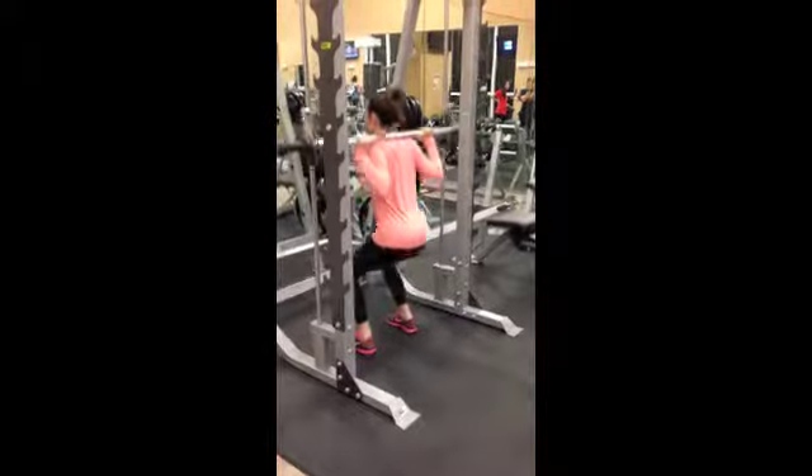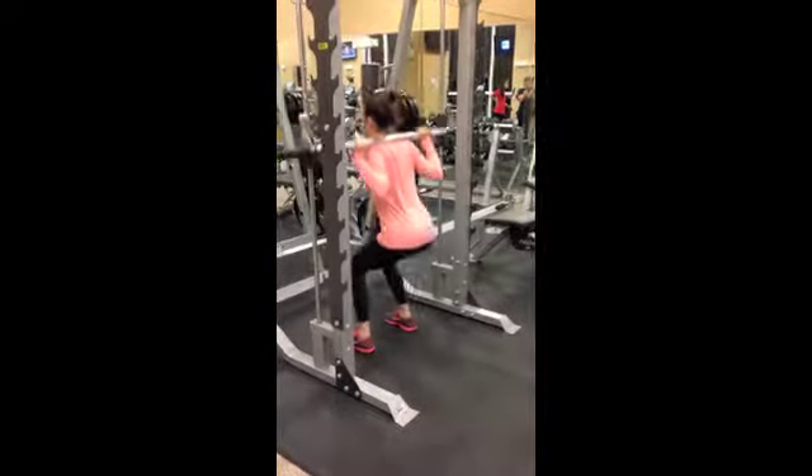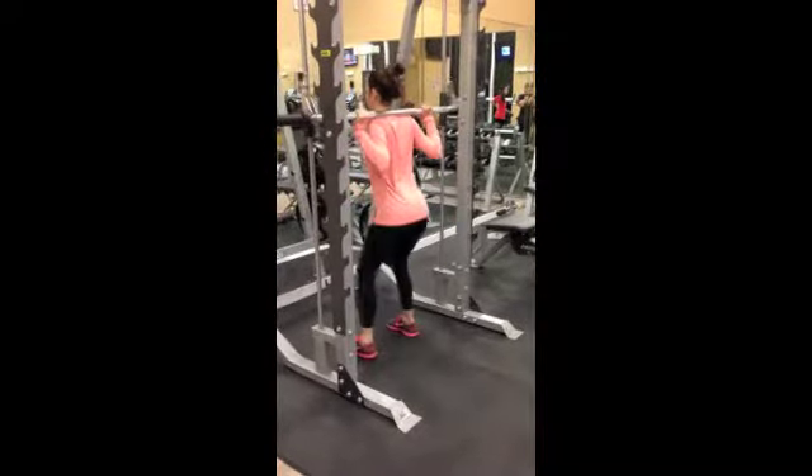Stand shoulder width apart and lay the bar on the midline of the traps. Lift the bar with your legs. To initiate the movement, hips go back and you bend your knees.